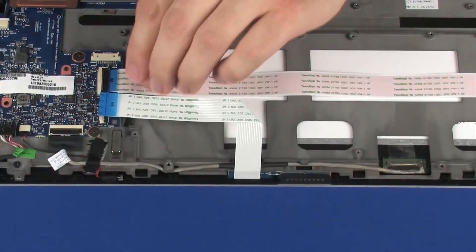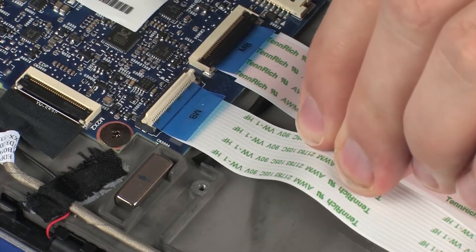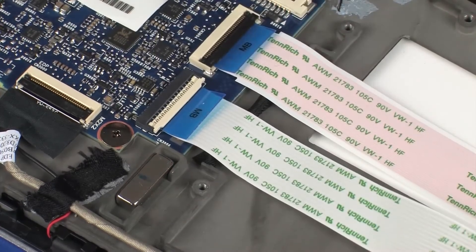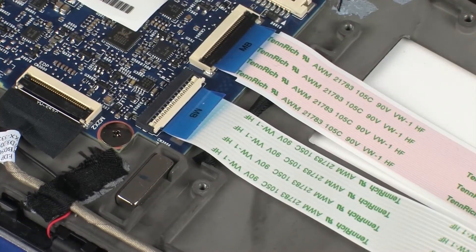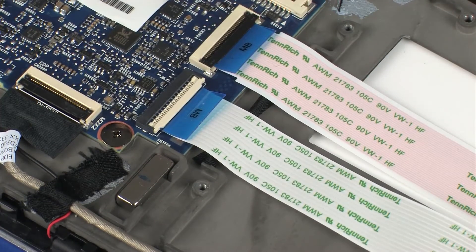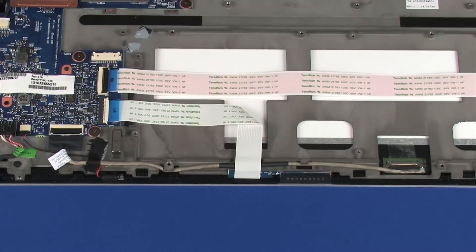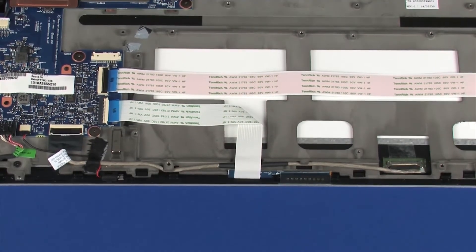Route the display panel cable. Insert the pogo board ribbon cable into the pogo board ZIF connector on the system board and press the locking bar down to lock the cable into place. CAUTION: Use care to prevent damaging the ZIF connector and ribbon cable. Apply pressure to the length of the pogo board ribbon cable to adhere it to the display panel assembly.